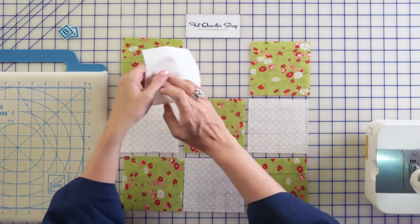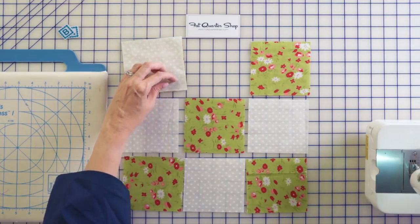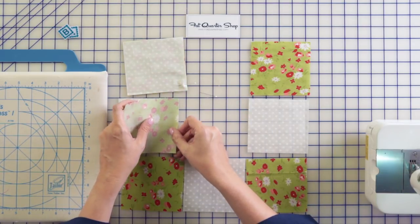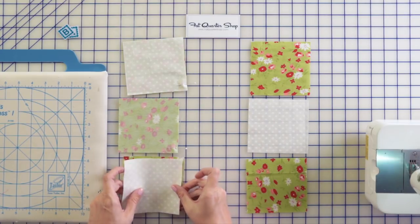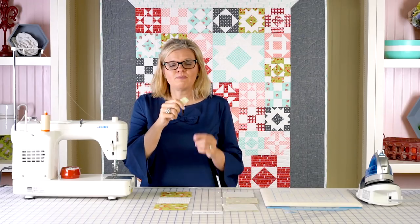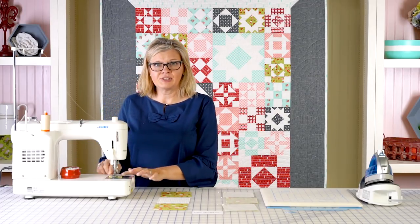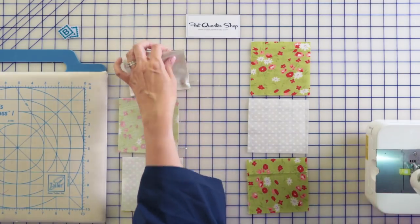I'm going to be putting right sides together just like this, putting a pin in at the bottom, and I'm going to show you how we chain piece and press and make it quick. I usually leave it laid just like this and then go to my sewing machine. I am going to use a leader and an ender, which means I'm going to first stitch a little bit on a scrap piece of fabric. They just don't come out and it makes it easier and saves thread.